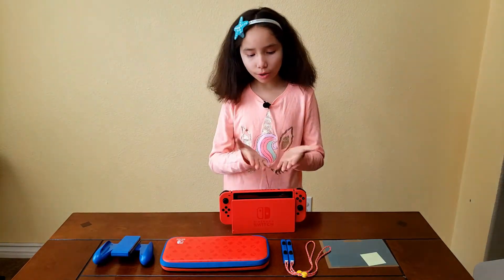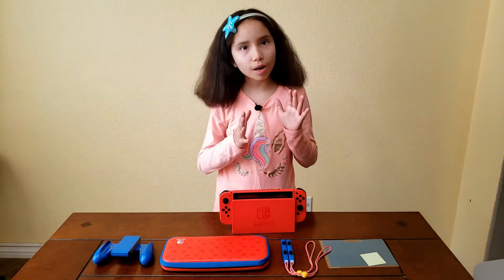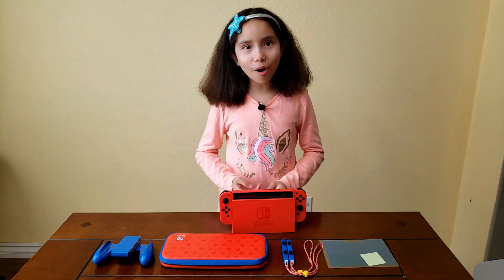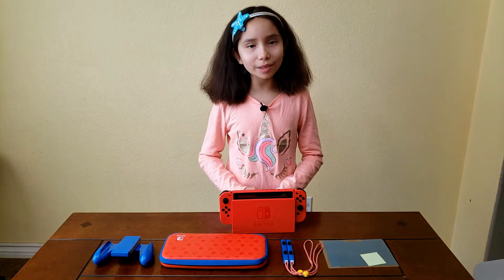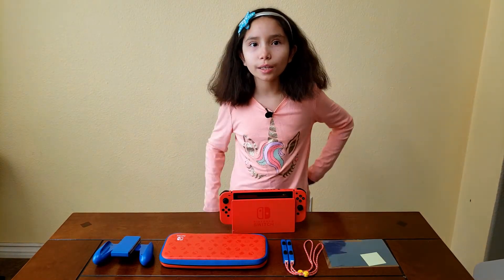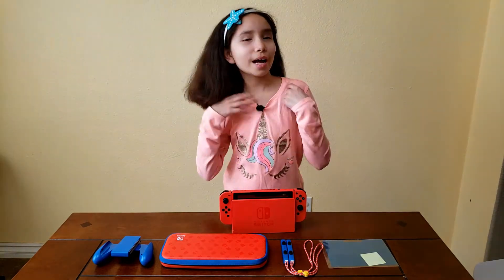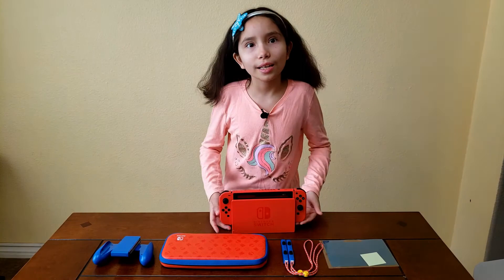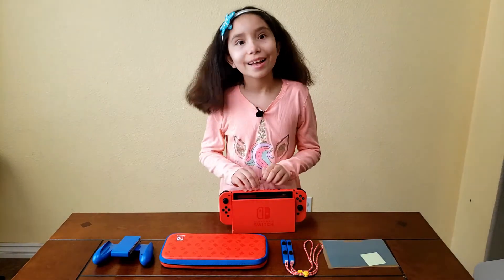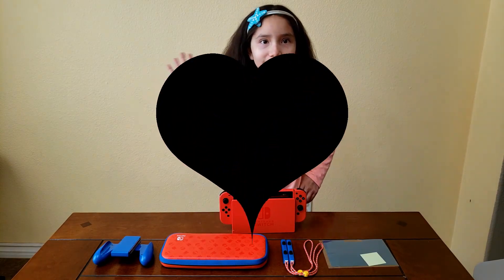This is all the stuff you get from the Mario themed Switch. Thank you all for watching my video — if you liked it and learned something, make sure to give me a thumbs up and hit that subscribe button. Leave a comment down below: are you guys going to get this Switch, and if you did, do you like it or not? Love you all and see you guys next time. Laters!